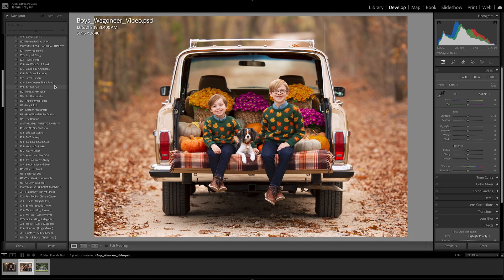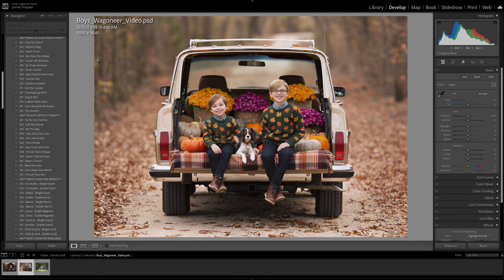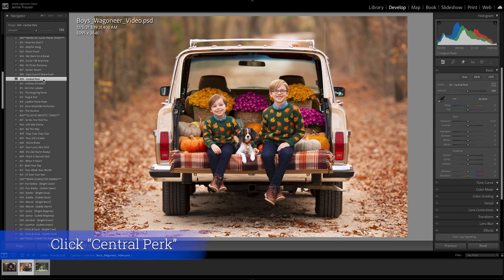Moving down to tones, we have two sections: Monica's Clean Freak Tones and Gladys's Artistic Tones. You can select one preset from each and they are stackable, but it must be one from each section. You can hover over each to preview how they look before selecting. I'm going to utilize Central Perk — I love what it does to the boy's skin and the tone of the leaves makes it a little more fall-ish without getting too dramatic.